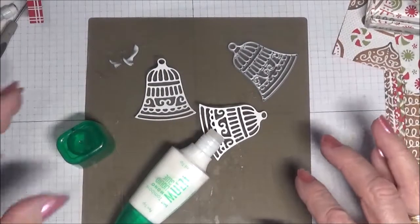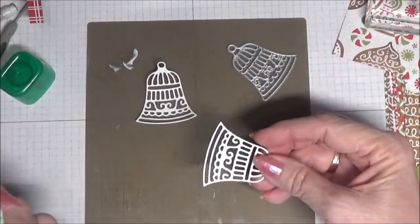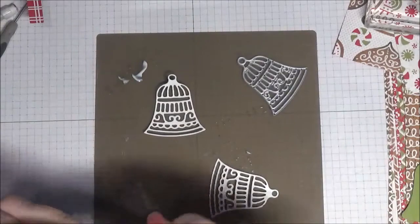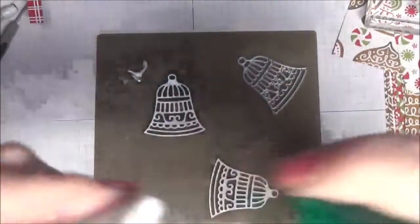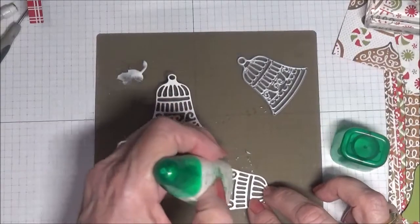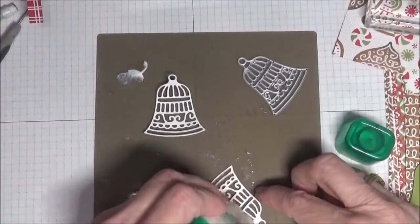I'm playing around with the gingerbread kit and here's a tip for applying glue to your fine dies. You just put a little bit of glue on your silicone mat like this, then take the other end of the bottle and use that applicator and just dab it on here, gently, like that.